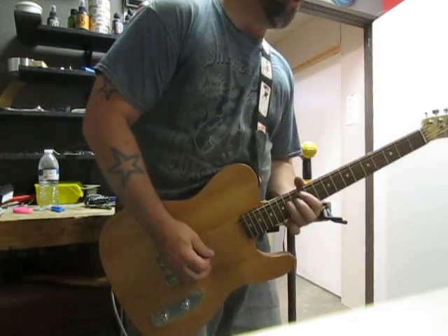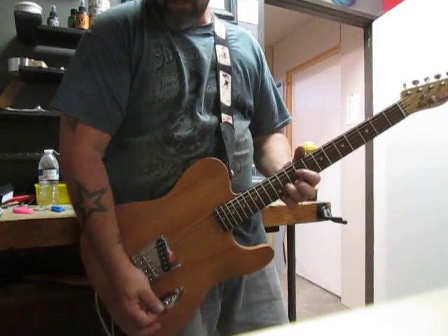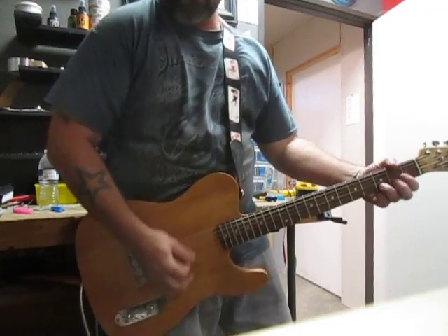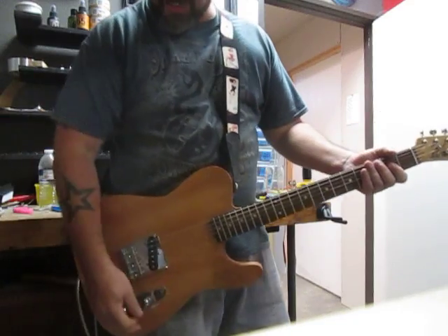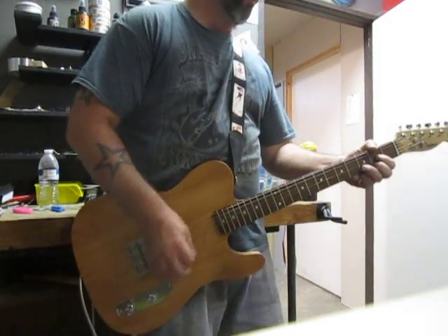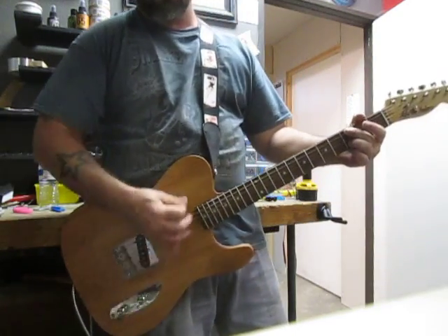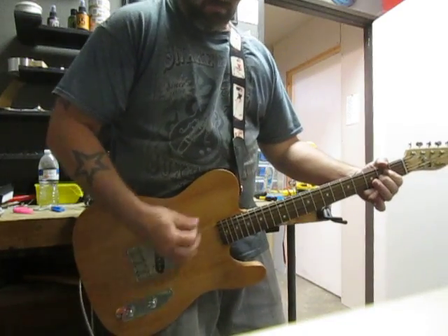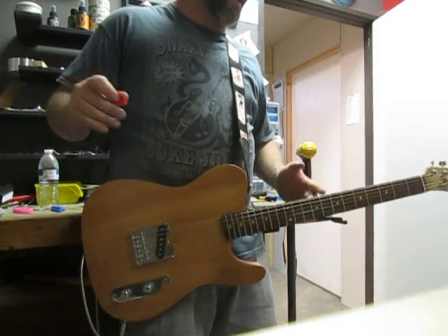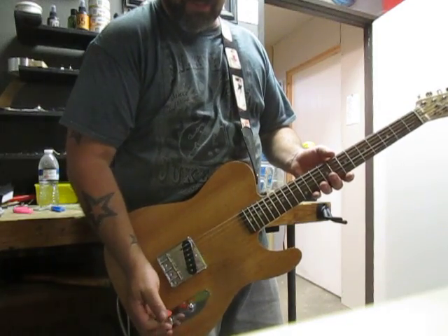The tone is all the way up. Back to the clean. And there you have it — quite honestly, a great guitar. It sounds amazing. You can switch from rhythm to lead by just a flick of the pinky on the tone knob.